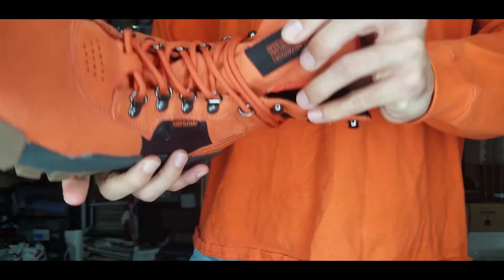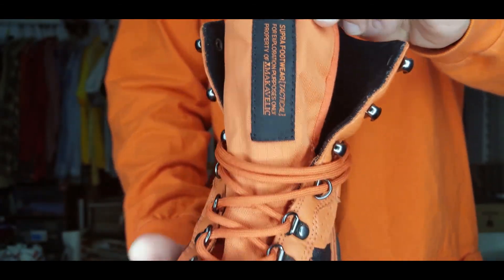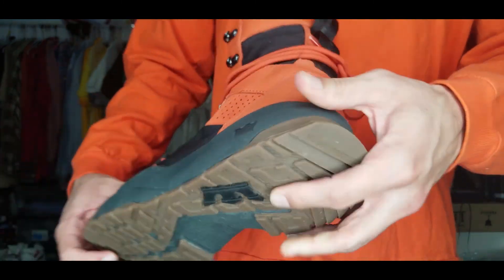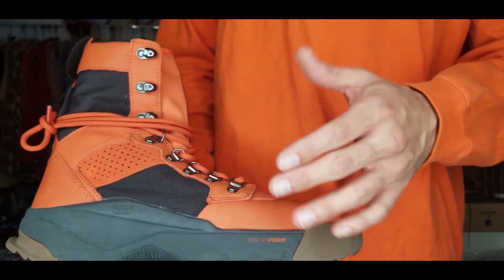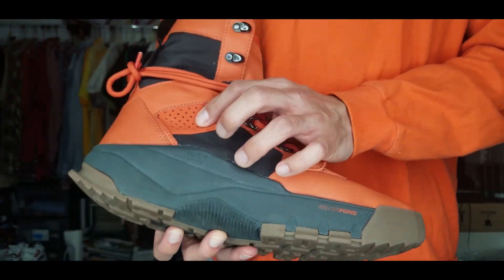The tongue is also that nylon material but insulated on the other side. It has a cool little pull tab. The laces are standard rope boot laces. On the back, the heel tab is also leather — very smooth. On both sides they have perforations with the suede.